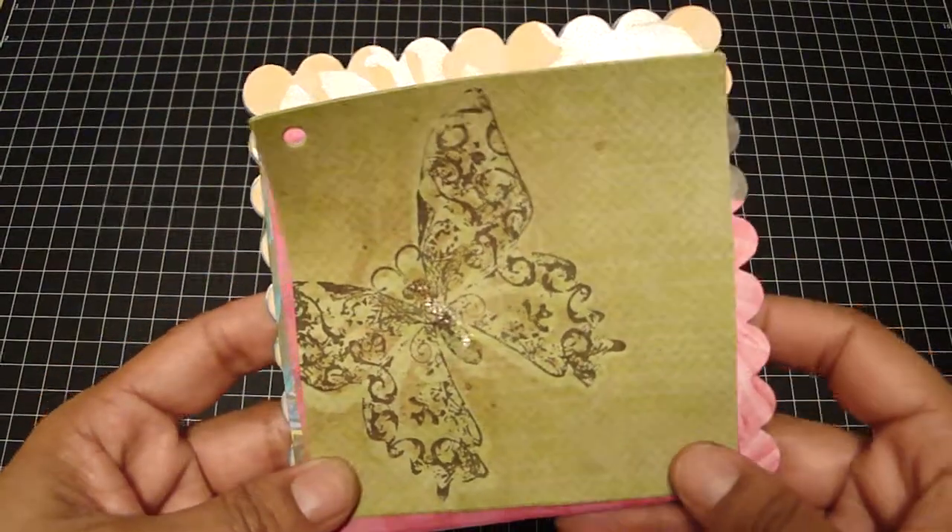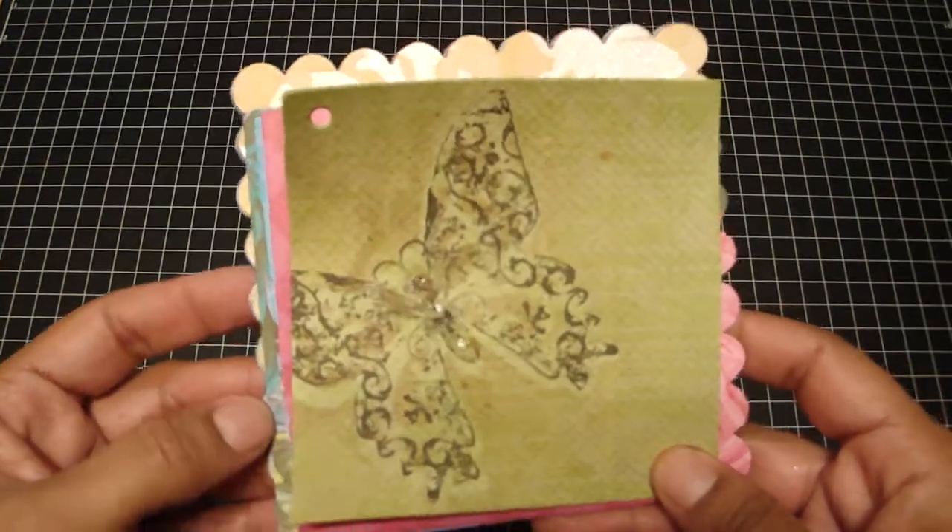Hi guys, it's Regina and I'm back with another kit. This is the Serendipity line by Kay and Company.